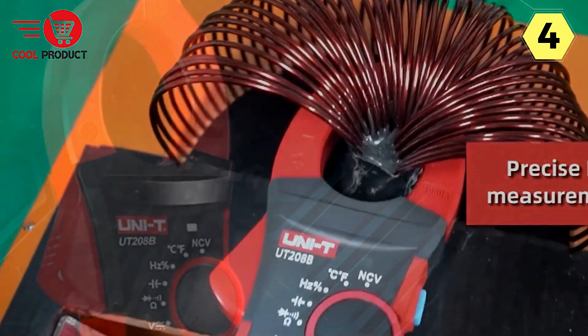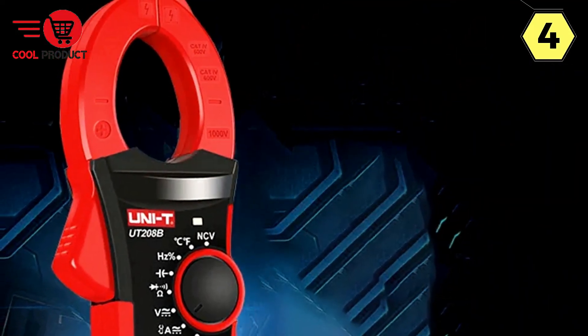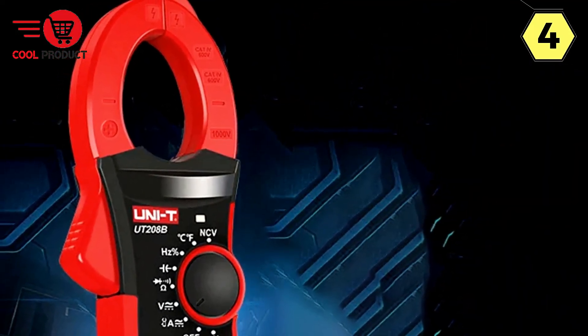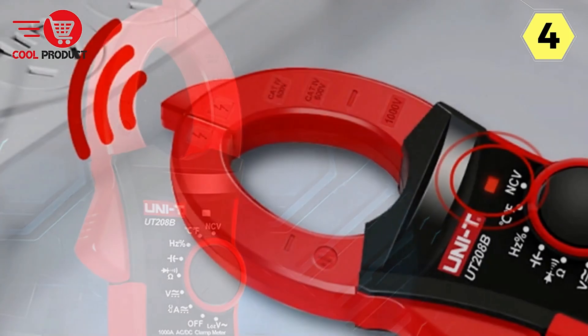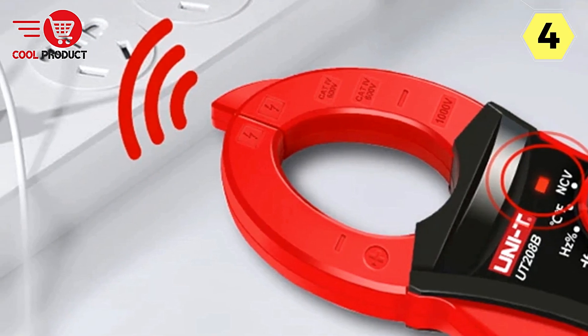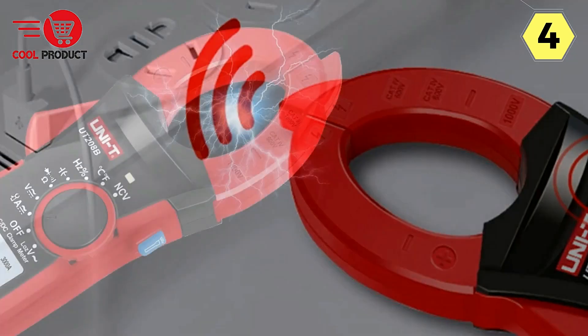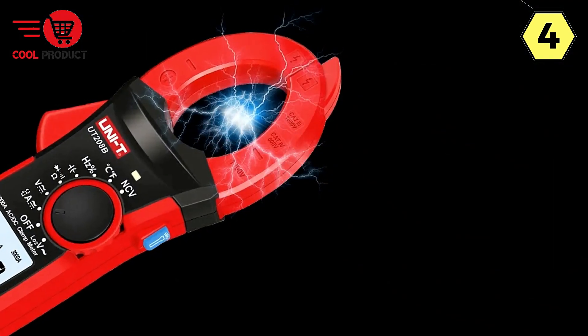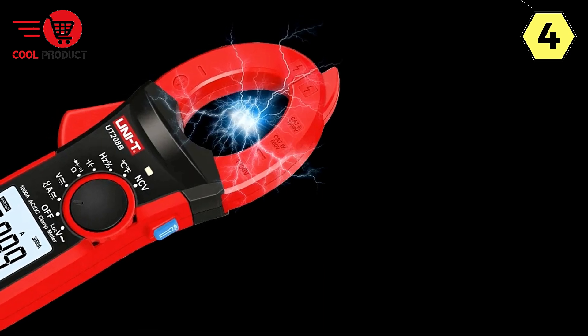The Uni-T Smart Clamp Meter is designed with user convenience in mind, incorporating features such as data retention, max/min value measurement, relative value measurement, surge current measurement, display simulation bar function, flashlight function, NCV function, under-voltage display, and an automatic shutdown function. These features enhance your ability to perform a wide range of measurements while maintaining ease of use.